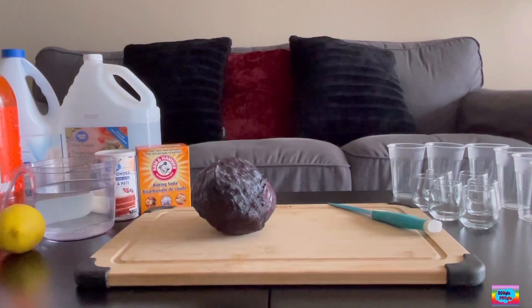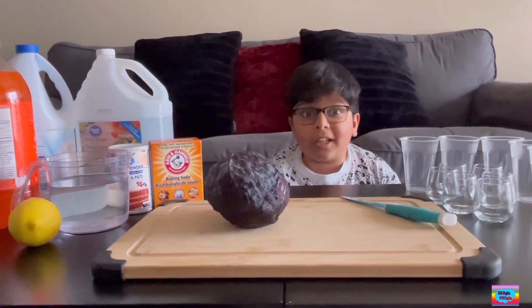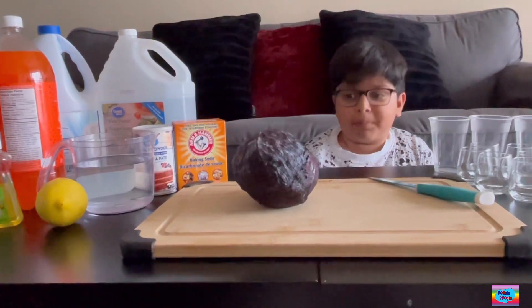You guys find me in this much stuff? Whoa! It's a lot of stuff — I should say, for this experiment.